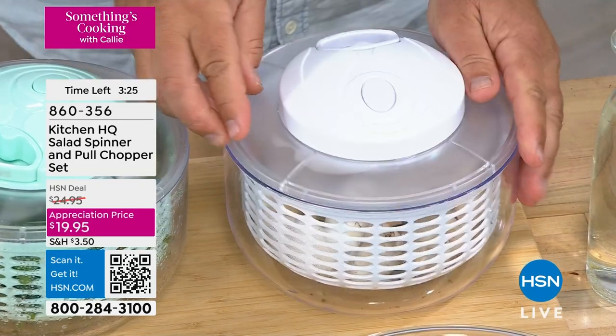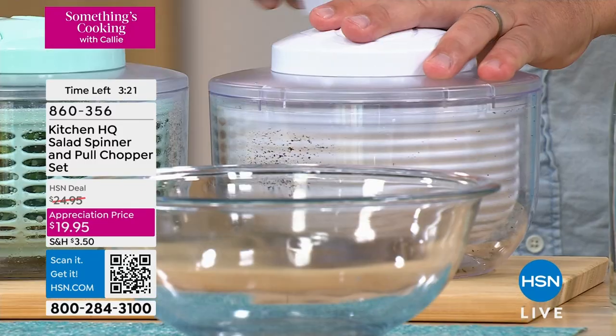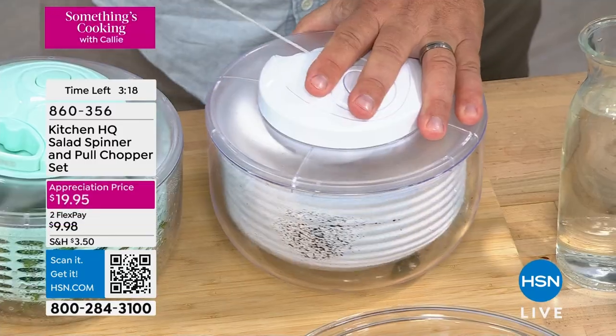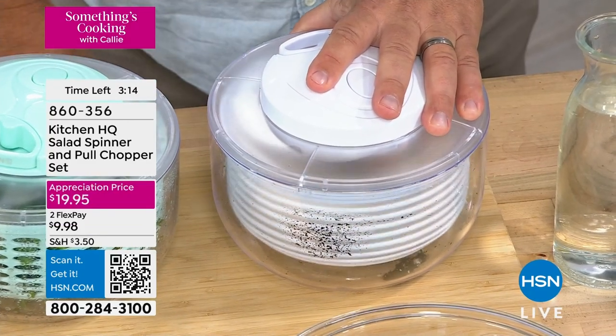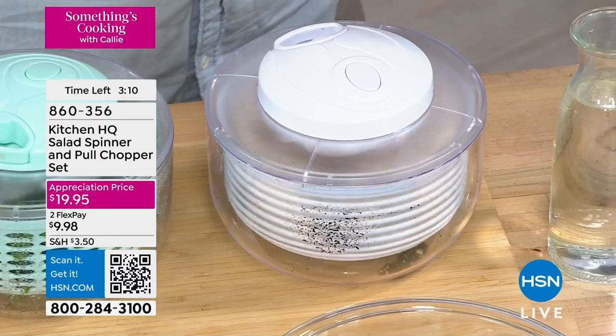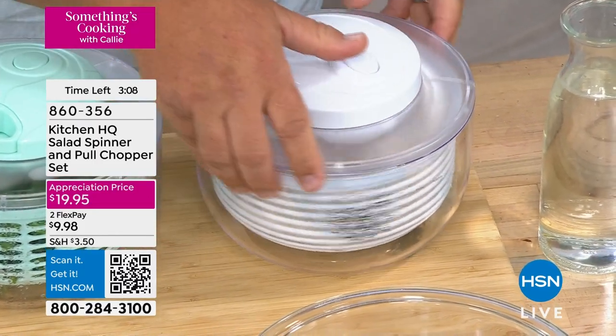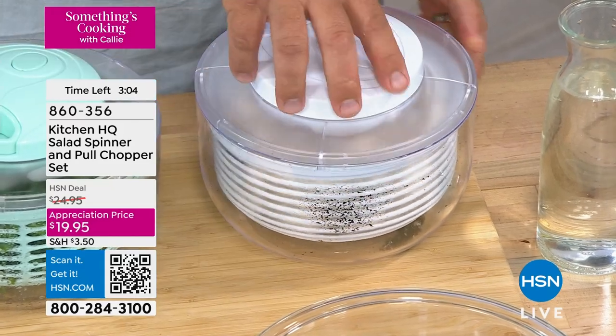And it nests together, so storage-wise — look, I've got some mushrooms in here. Mushrooms grow out of the ground, of course they're gonna have dirt. So when you wash your mushrooms, put them in your salad spinner, give it a spin — just pull a couple of times — it spins around so fast that all that water, with the centrifugal force, gets forced to the outside of the basket. You can see even the dirt clinging to the side of the bowl. Mushrooms are our culprits.